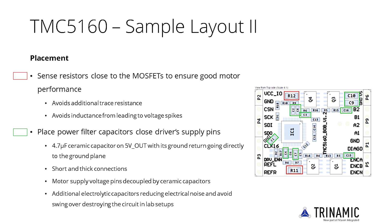The motor supply voltage pins should be decoupled by ceramic capacitors. Additional electrolytic capacitors help reduce electrical noise and avoid overvoltage swings destroying the circuit in lab setups, where the power supply may suddenly be connected or disconnected.